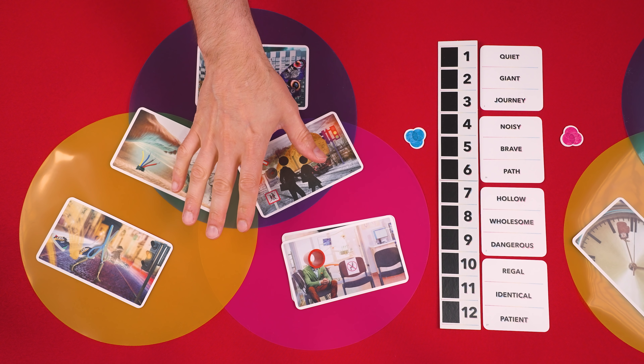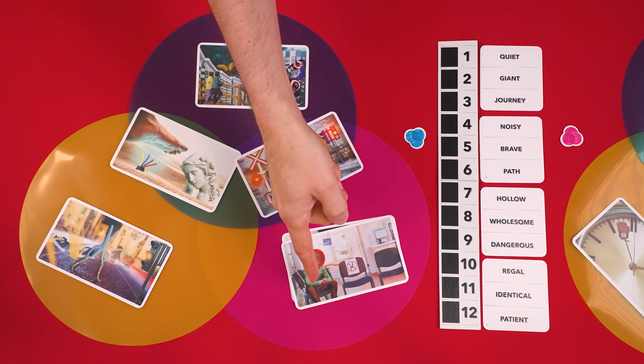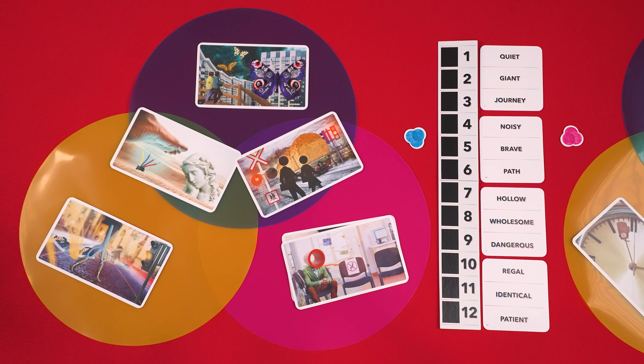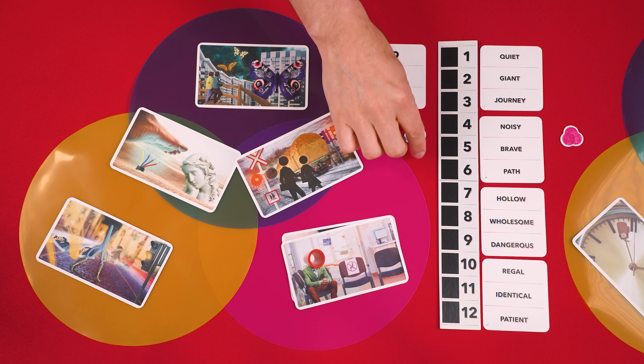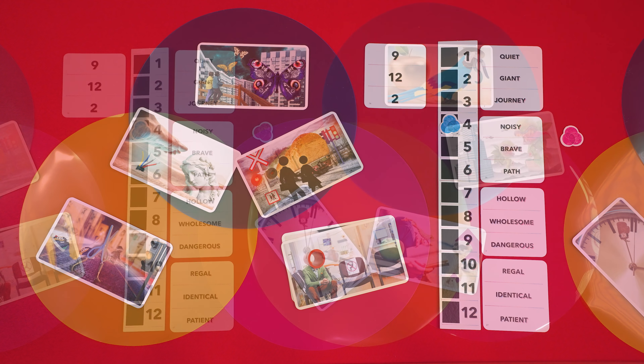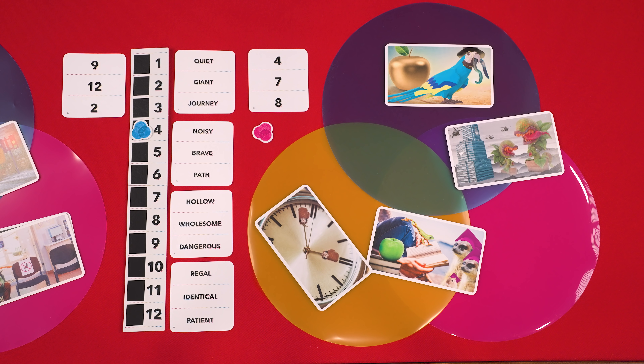Any time after a clue giver has placed at least three clues and once their team believes they know their clue giver's three words, they can call out 'Venn' and then both clue givers must immediately stop placing cards. The team that called out 'Venn' must now name the three words they believe their clue giver was trying to get them to guess. They don't need to indicate which area of the diagram represents each word, they just need to name the three words in any order. After the clue giver reveals their number card, the team earns one point for each word they got correct and a bonus point if they got all three correct. Then the other team must do their best to guess their three words, and they'll also score one point for each word they got right, but they don't get a bonus point even if they got all three correct. Only the team that guesses first can earn the bonus.